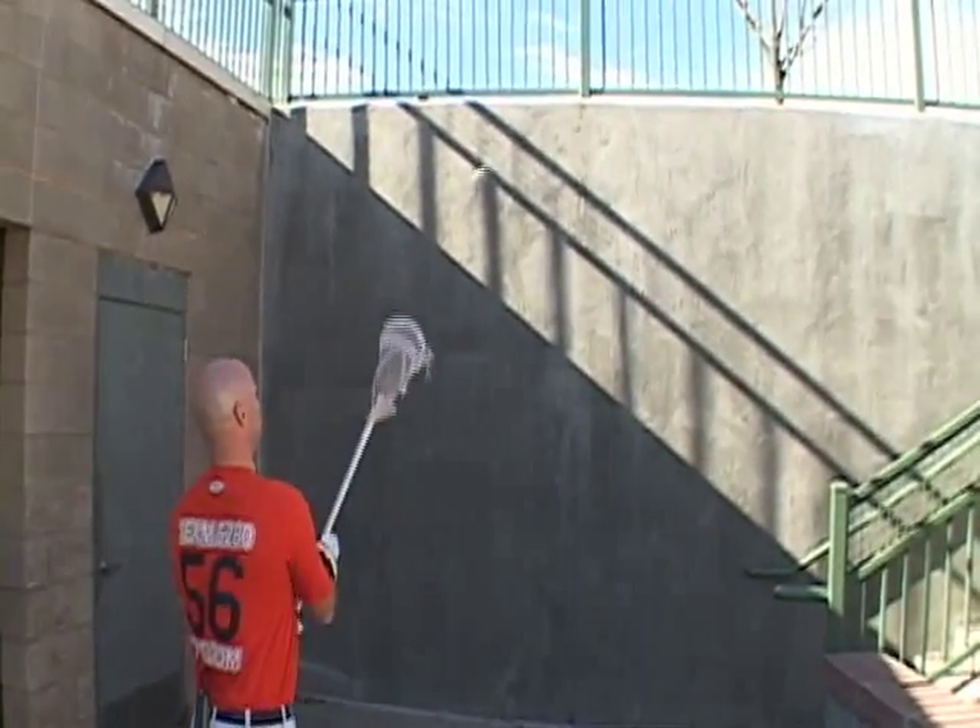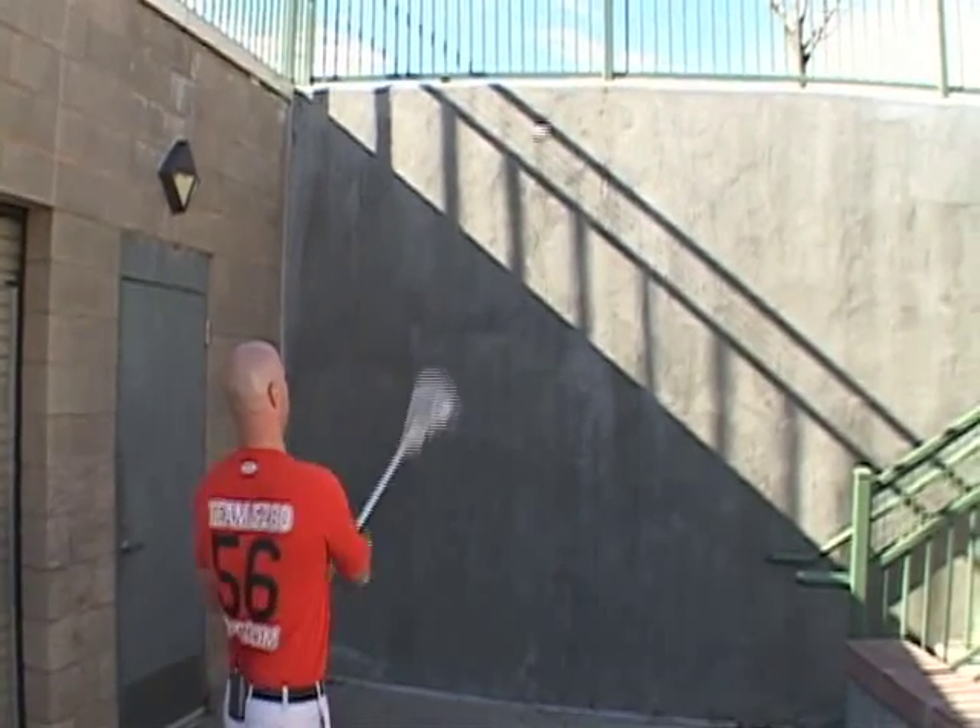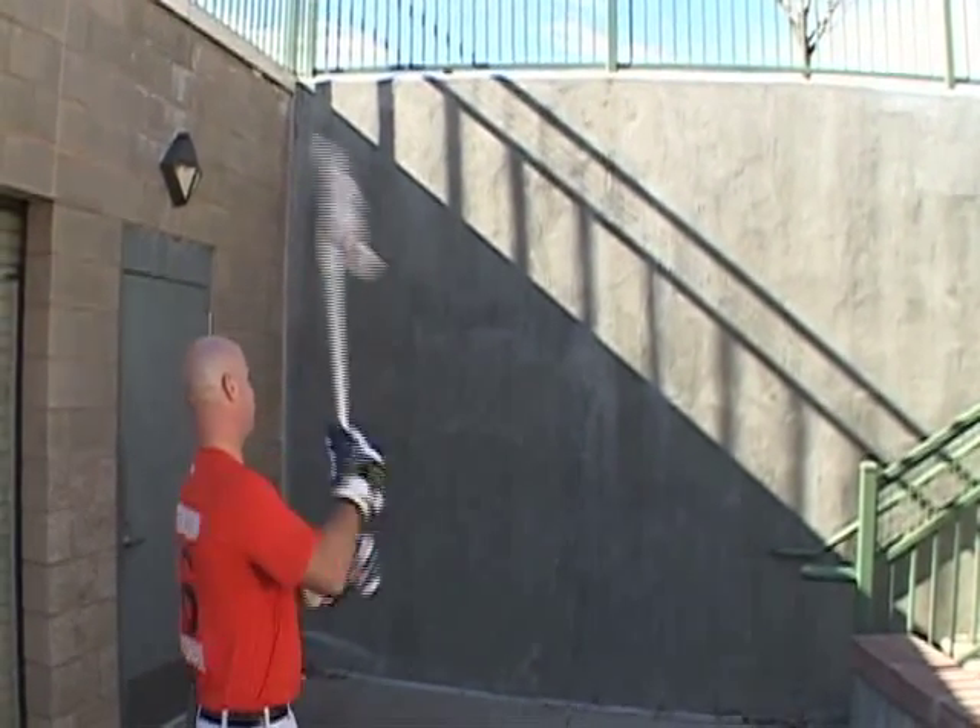Notice I'm not standing flat-footed. I've got one foot forward, and I'm just passing and catching. Try and hit the same spot every time.